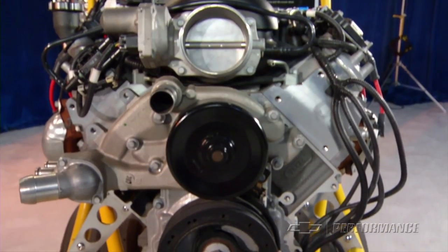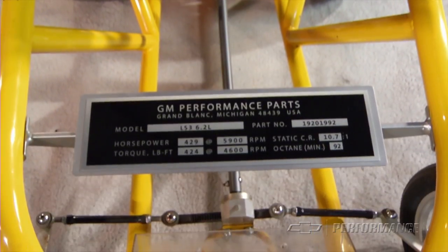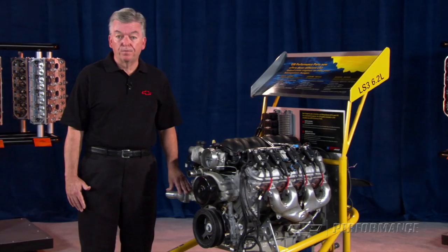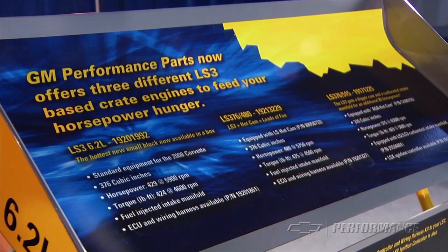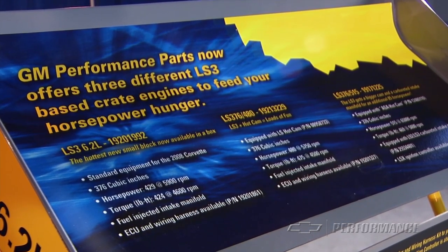The performance version of this new LS family of engines is the LS3 6.2 liter engine. GM Performance Parts has packaged up three versions of the LS3 — your choice depends on your appetite for horsepower.